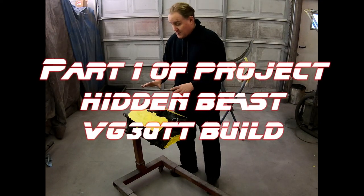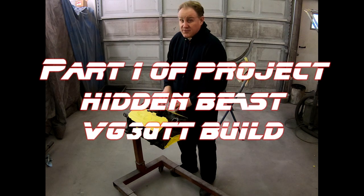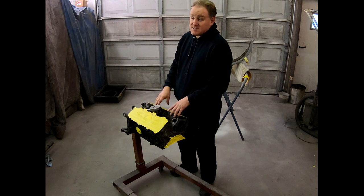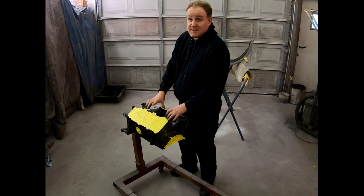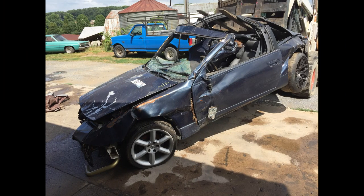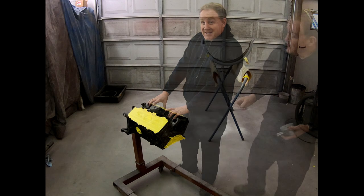Today we're going to be working on a new project of mine. It's a VG30 TT engine from a 1991 Nissan 300ZX. Unfortunately, the car met a demise when it was wrapped around a tree. Everybody understands why this isn't going back in.